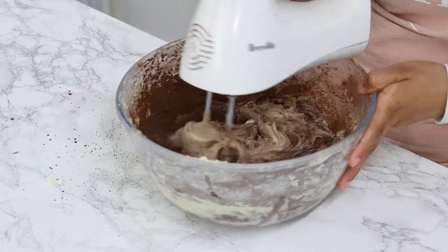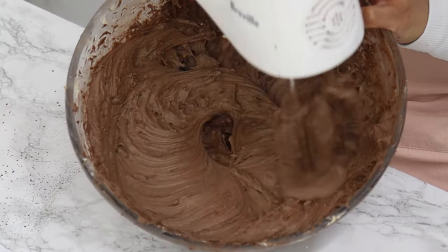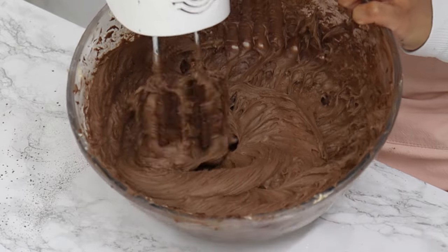Again, do not over-mix, because the more you mix the more the liquid in the cream cheese will dissolve the icing sugar, which means the runnier your frosting is going to become.